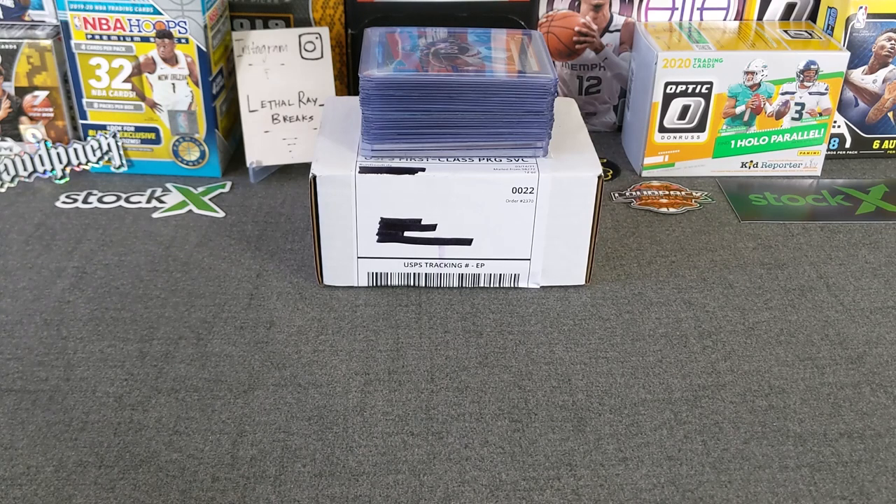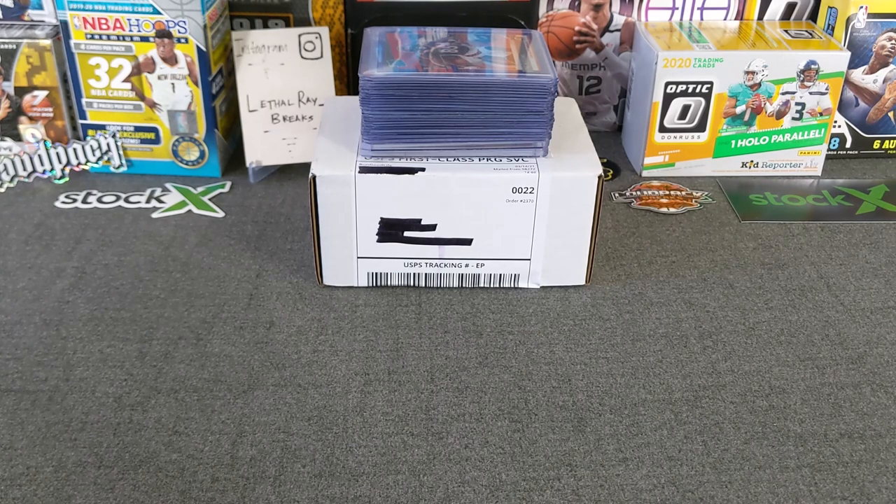I've been following him for a while, joined a couple of his breaks. He was trying to do a cheaper version of Brothers in Cards sort of deal, but something that's not as expensive as theirs. So this is basically some chase packs — it's a multi-sport. We're looking at basketball, football, and baseball packs. There should be a little slip in there that describes everything. I think it's eight or nine packs. We'll do a quick recap of some of the Optic football that I've hit in breaks over the last few weeks.